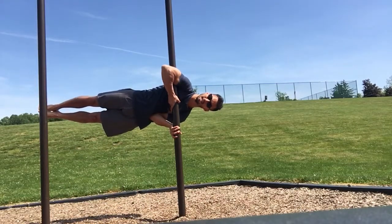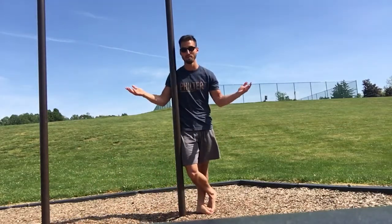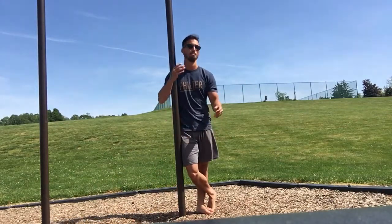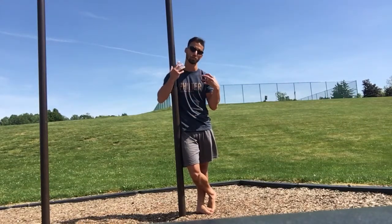I'm Rob Akers and today is The Clutch Flag. Well, obviously that move speaks for itself. You can build massive upper body, ab strength, as well as total body integration and control.